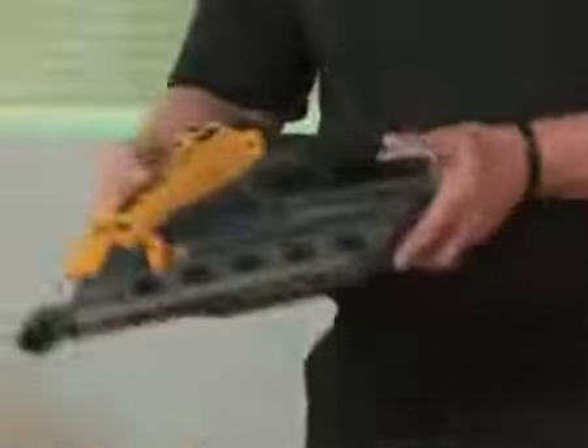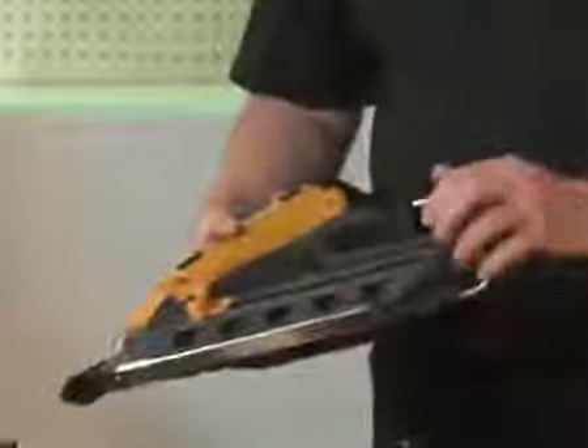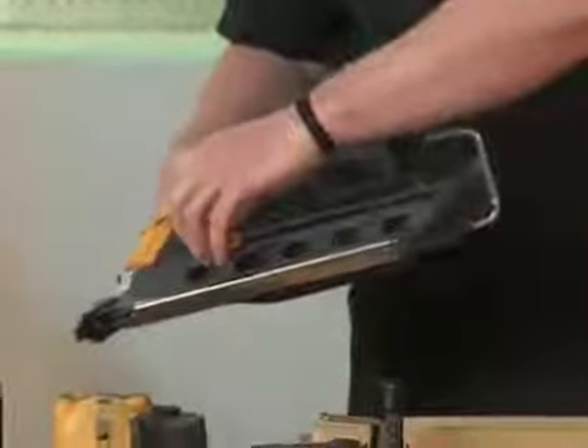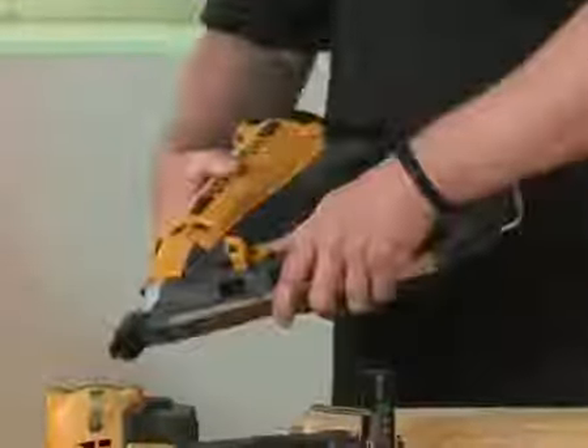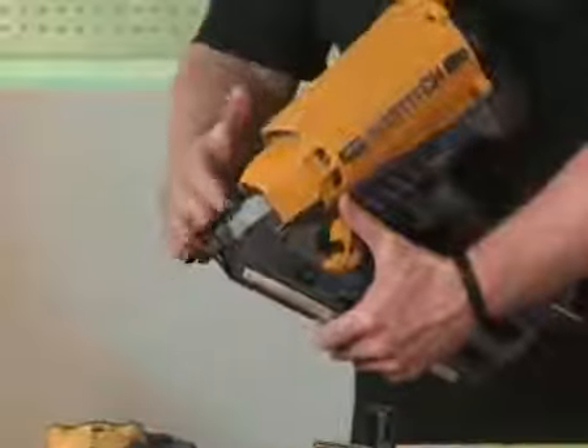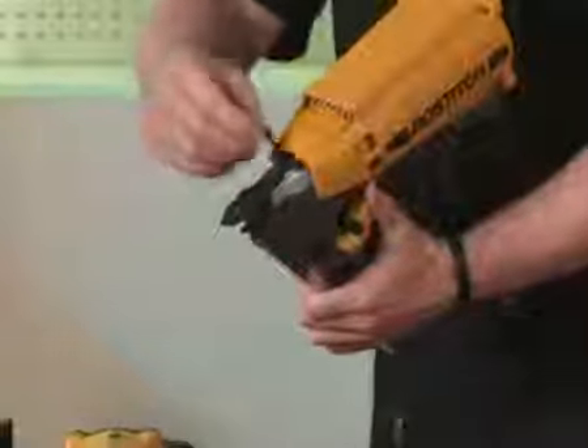Back to the first fix frame nailer. As you can see, the tool itself has a utility hook which can be positioned at any angle. Around the bottom of the tool, you have the bypass magazine, which is good for easy loading. Moving on around to the front of the tool, you have a depth control. This is very easy to adjust just with the Allen key.